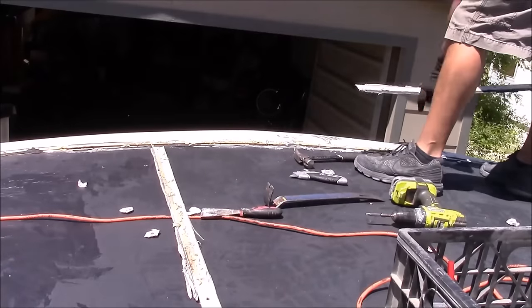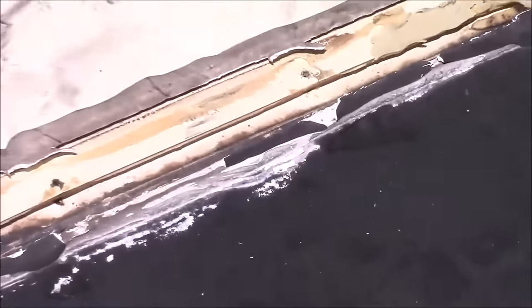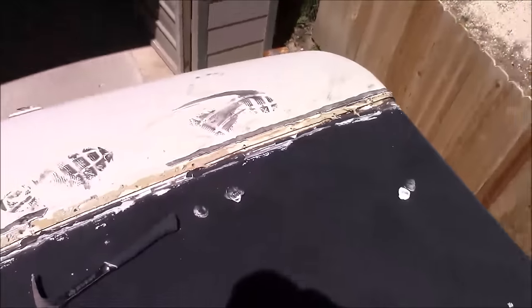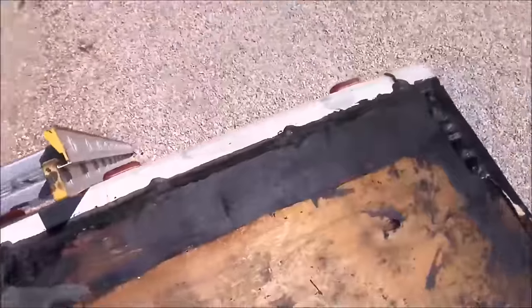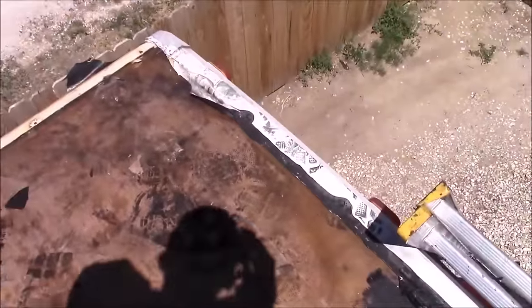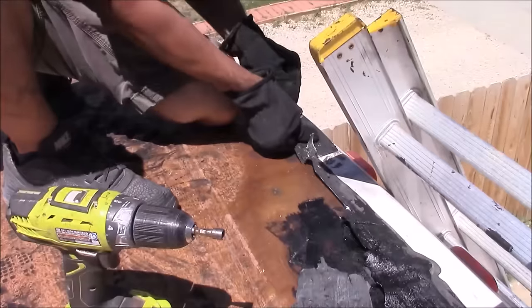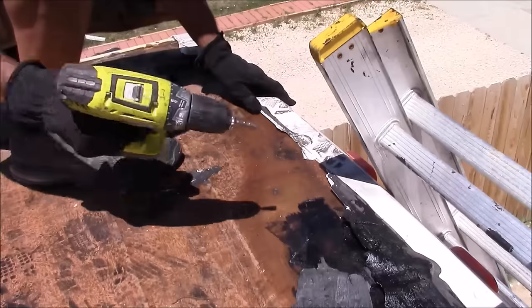I got my front termination bars off and now I just have to clean off the old sealant and putty. On the back of the motorhome it's a cap instead of a termination bar — a cap that wraps on the top and the side. Same thing here: we have to clean off that lap sealant so we have access to the screws.